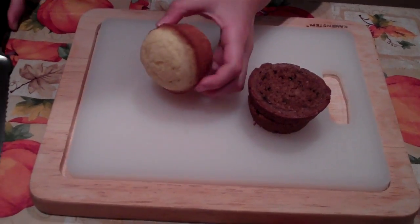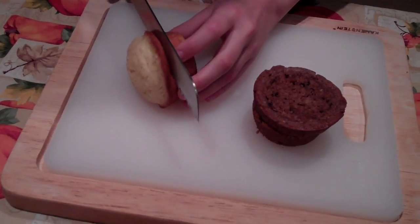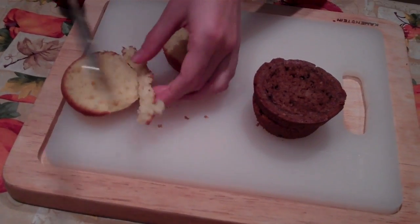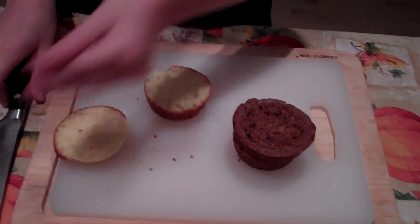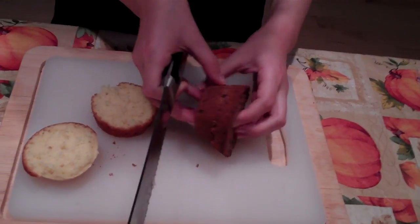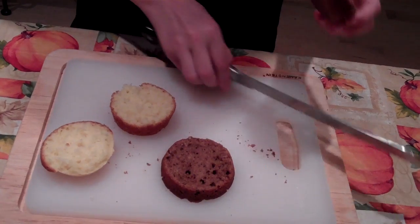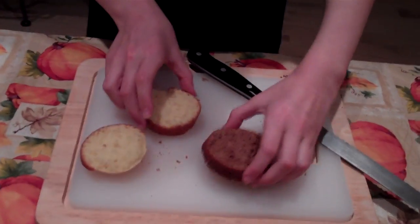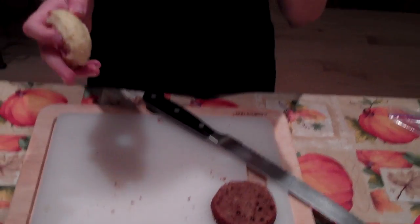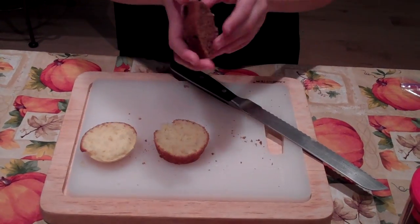You take the vanilla cupcake and use a knife to cut the top off. Then take the chocolate cupcake, cut the top off as well, and the bottom of the chocolate cupcake you can eat. The bottom of the vanilla cupcake and its top are the buns, and the chocolate cupcake is the burger.